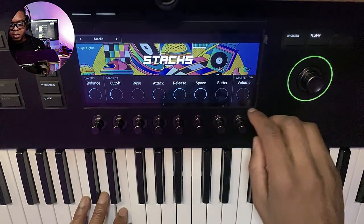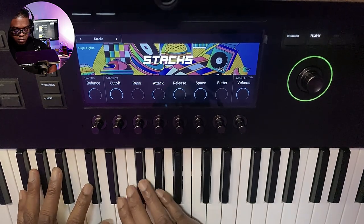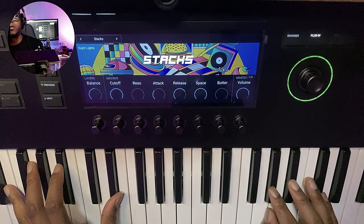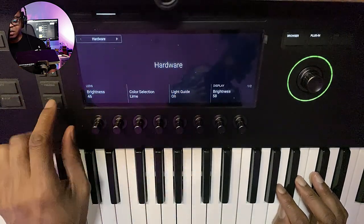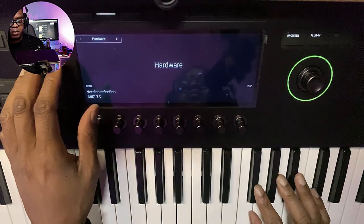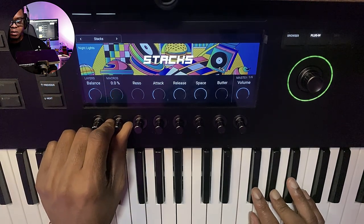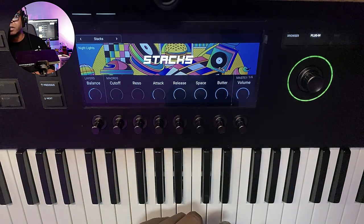Let's go to stacks. Also, this keyboard has polyphonic aftertouch versus monophonic, which means you can press a chord and do things independently per note. I don't think I have mine set to do that yet. Maybe these instruments are not capable of doing that polyphonic deal, but yeah, it's there.